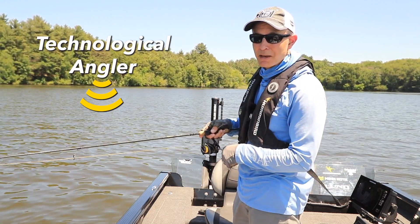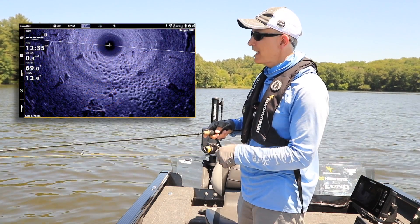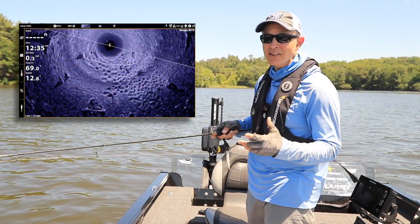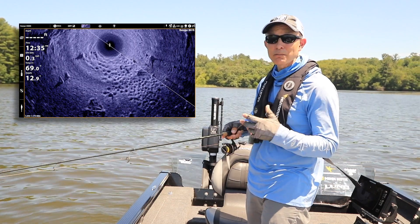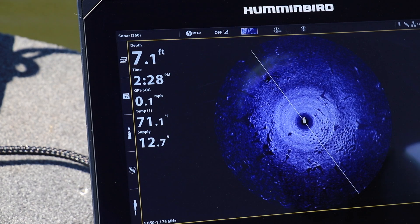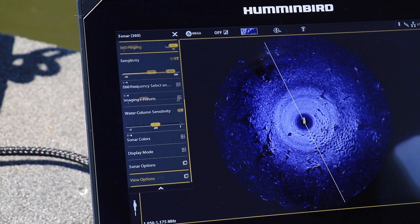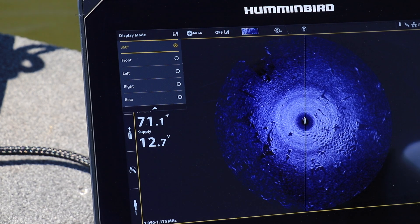The data we collect using Humminbird's Mega 360 imaging is packed with information. The key to unlocking the maximum amount of detail is to spread that 360 data over as many display pixels as possible. One way to do that is to customize the display mode to focus on that portion of the water that contains our casting targets.